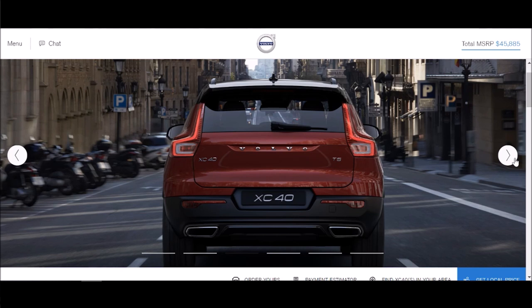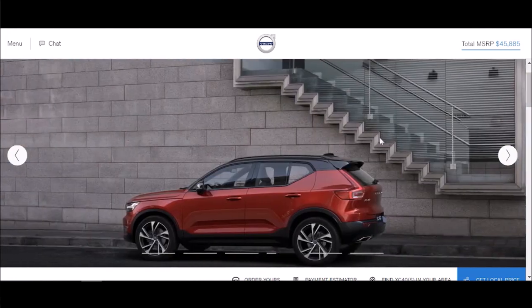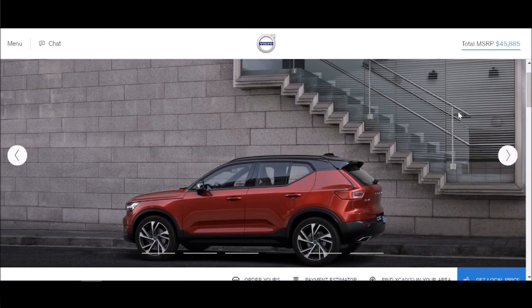We went almost $6,000 over budget, but the next thing I'm going to do is a Momentum let's-configure on the XC40, which will be a bonus video. I think this car is worth the money at $45,000 — it's a lot of car and it's a brilliant car. So guys, how would you configure your Volvo XC40? What engine would you choose, what trim, and what options would you most definitely choose or skip? If you liked today's video please drop me a thumbs up, and for more car content please subscribe. See you guys later, goodbye!